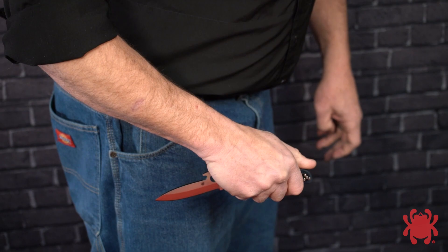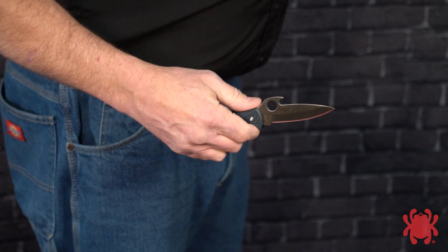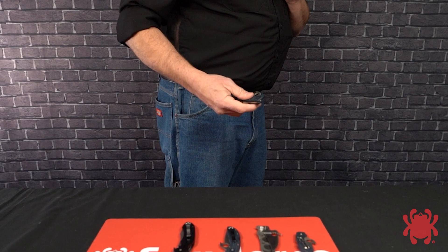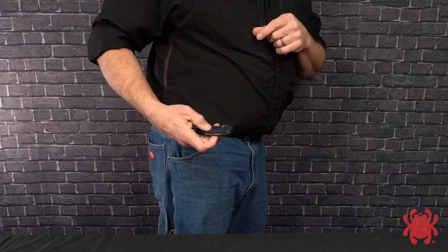If you don't need to open your Emerson Opener equipped knife in a hurry, you can also draw it without automatically opening the blade. To do this, use the same grip and mechanics described previously, but draw the knife through the middle of the pocket without allowing the hook to snag the pocket mouth. You can also use your middle finger to apply pressure against the spine of the blade, holding it closed as you draw the knife.